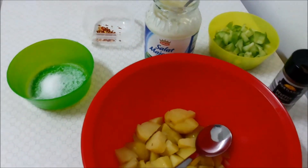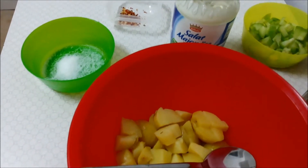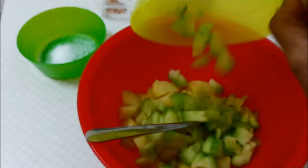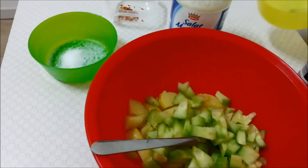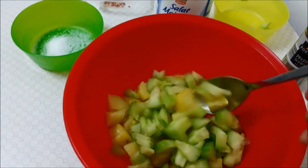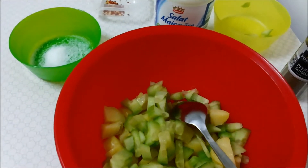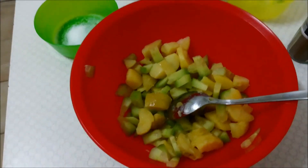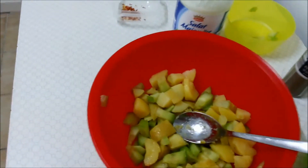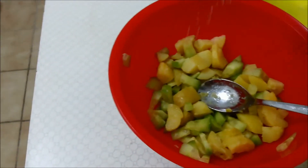In a big bowl I have the potatoes cut into small pieces. To that I will add the cucumber and mix it once. Once cucumber and potatoes are mixed, add some salt.